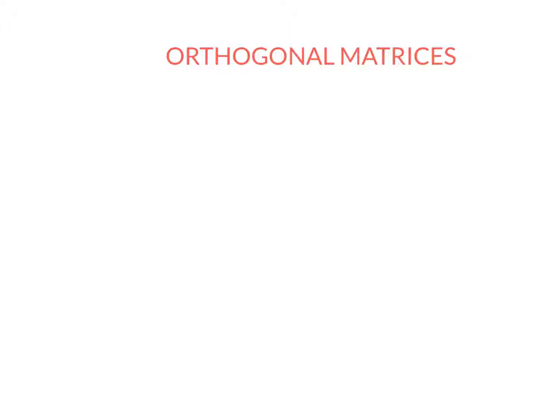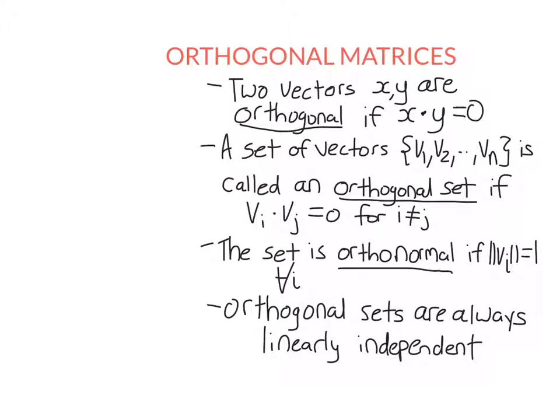Hello, this is the luckiest maths teacher in the world. Thank you so much for tuning in to this video on orthogonal matrices. Firstly, we're just going to have a quick review of orthogonality. Recall that two vectors are said to be orthogonal if and only if their dot product is equal to zero.